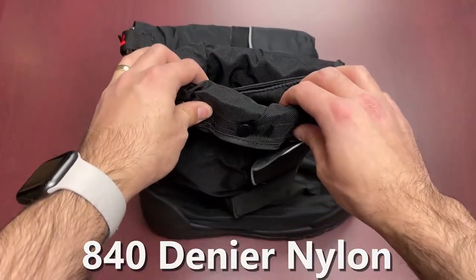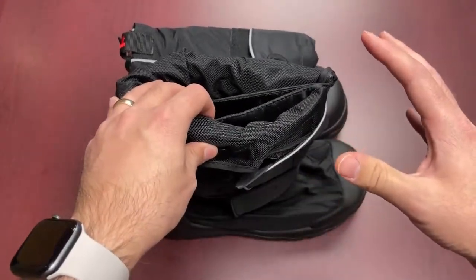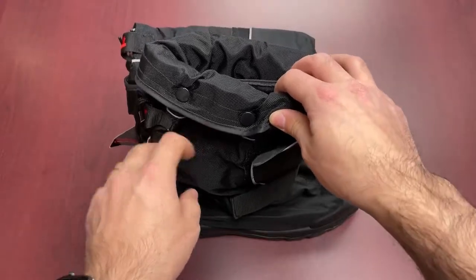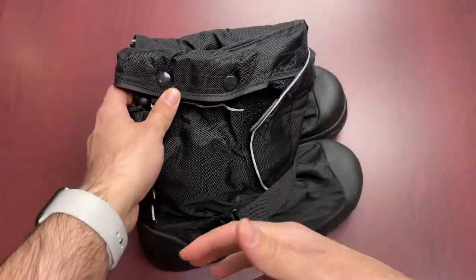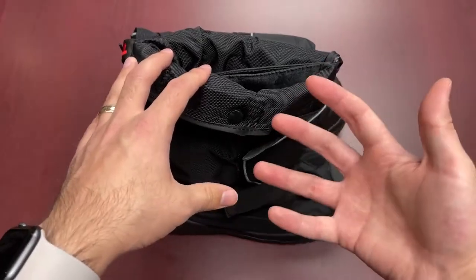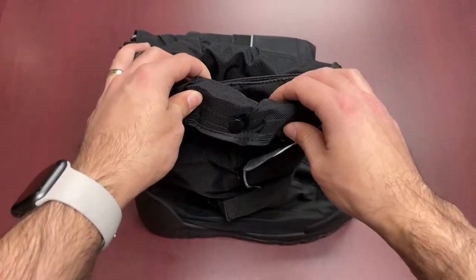It is an 840 Denier nylon with a polyurethane coating, which is waterproof and durable. From feedback we've seen, things like ice melt, liquid chemicals, getting things splashed and dirty — mud, splatter, all that kind of stuff — the grime you really get built up in winter easily washes off this type of fabric. That's what's nice about it.